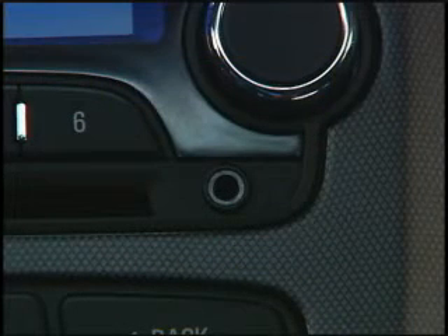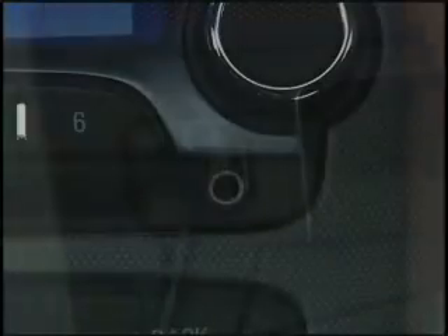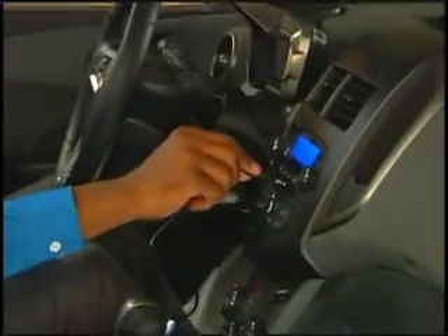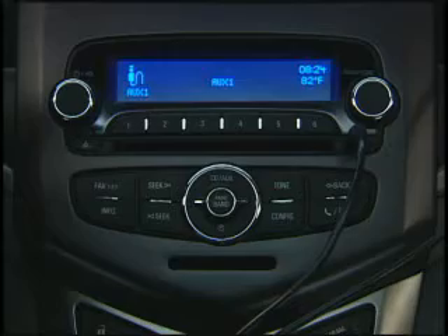Portable audio devices can be connected to the Sonic sound system using the auxiliary input jack on the radio faceplate. Uplevel radios also include a second auxiliary jack in the upper glove box. To connect an external device using the auxiliary jack, simply plug the device's cord into the jack. The system will automatically recognize the device and begin playback.